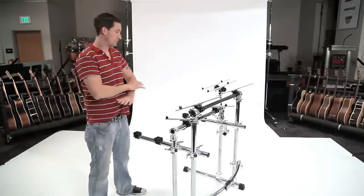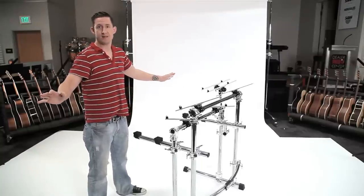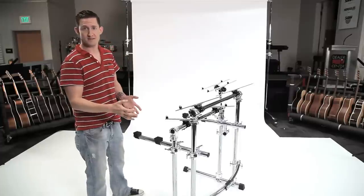So here we have Ed's rig, stripped out with no keyboards on it. Let's go over the build process of the rig.